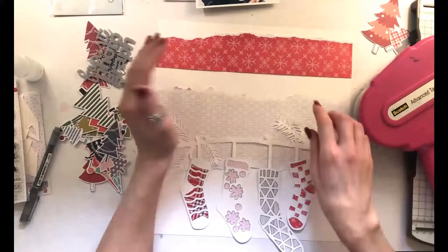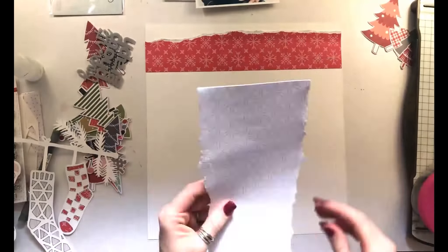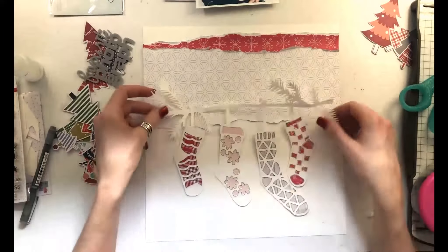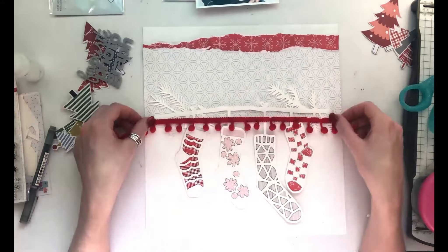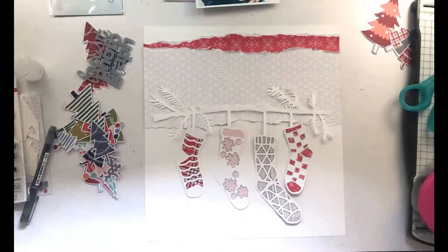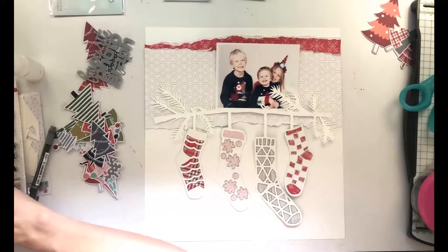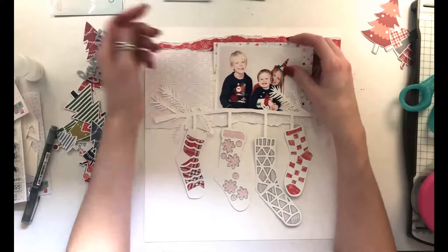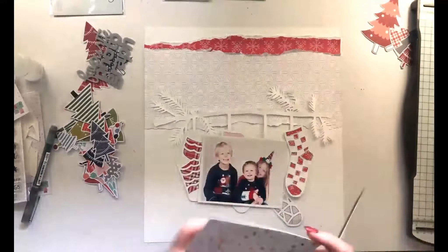I wanted a whole bunch of trees either side of my photo — Christmas trees go really well with Christmas stockings, and my stockings hang near my Christmas trees at home! I'm aiming for a red and navy-gray color scheme, so I wasn't planning to introduce any green or other colors. I felt my torn piece of paper needed another layer of color to add boldness, so I've torn a piece of red across the top — adding a pop of red at the top of that piece of patterned paper.